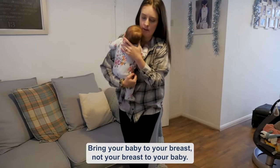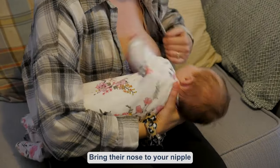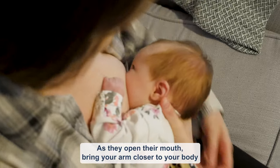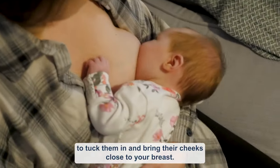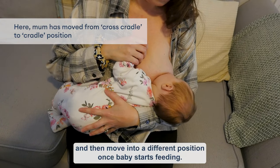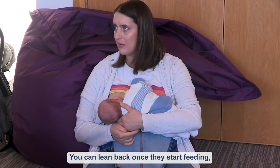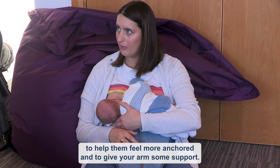Bring your baby to your breast, not your breast to your baby. Bring their nose to your nipple and brush their chin and lower lip against your breast. As they open their mouth, bring your arm closer to your body to tuck them in and bring their cheeks close to your breast. Lots of people start with a cross cradle hold and then move into a different position once baby starts feeding. You can lean back once they start feeding to help them feel more anchored and to give your arm some support.